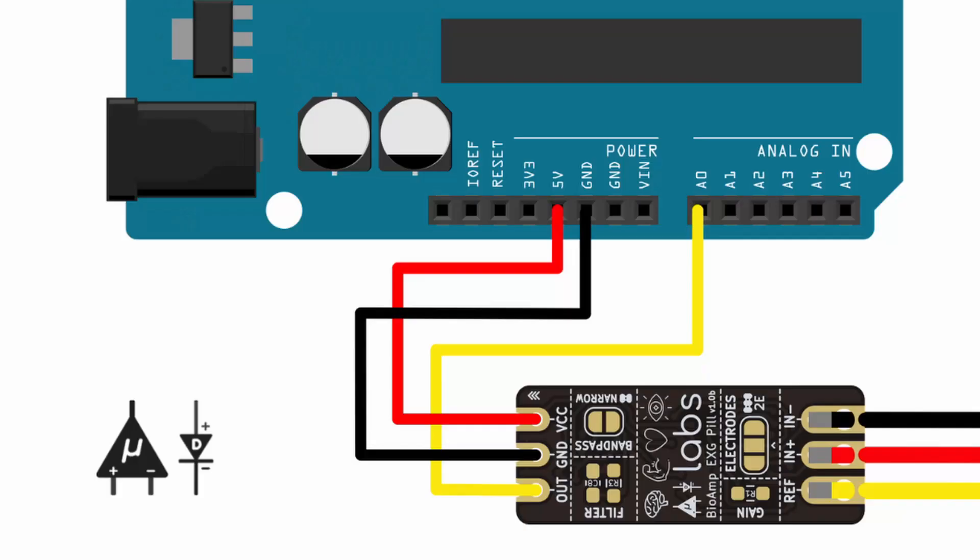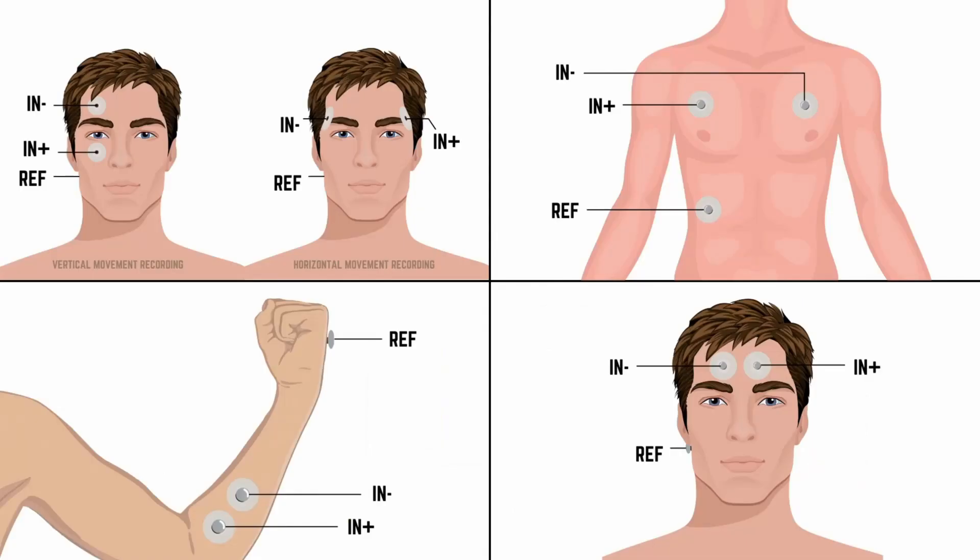Based on that, for these sensors we need to use analog pins. I'm going to show the connections with the BioAmpEXG pill, but it's almost the same with the other ones too. For power, connect VCC to 5V on the Arduino and GND to GND on the Arduino. The output goes to one of the analog pins — A0 is often used. Then, based on what you want to detect, you place the electrodes according to these pictures.